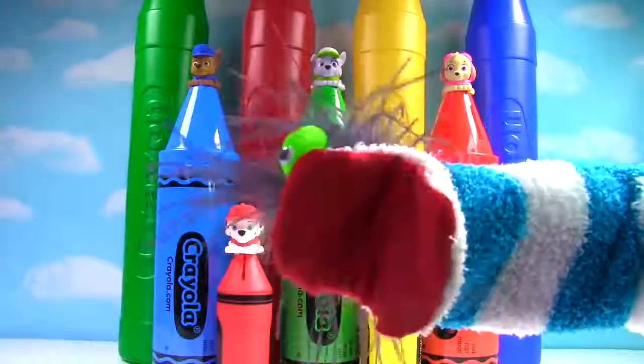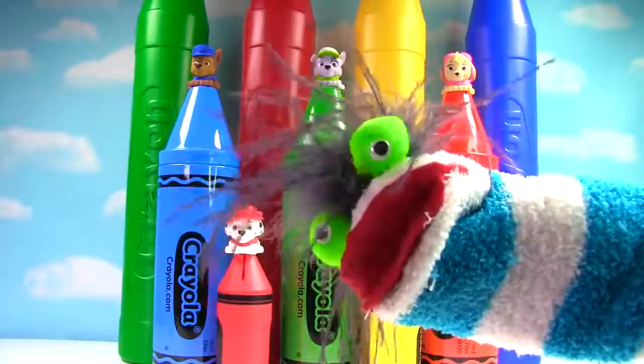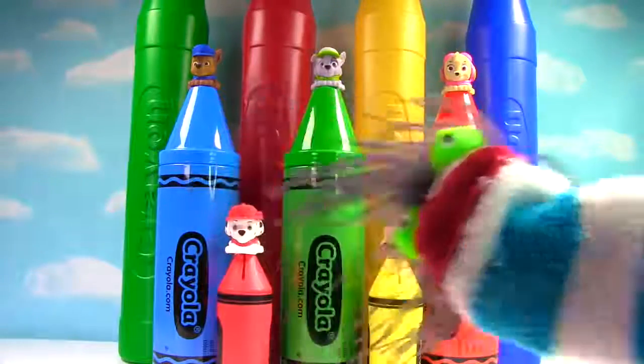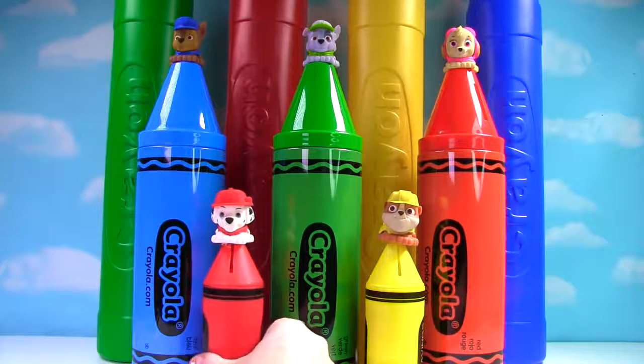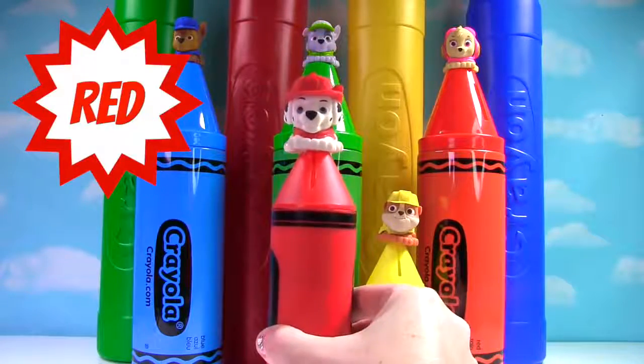Oh, the Paw Patrol and a bunch of crayons! This is going to be awesome sauce! Let's get this crayon party started! Yeah! Hi everyone! Welcome to the channel! Today we're learning colors and we're looking for toy surprises in our crayons! Up first, we have our Marshall crayon. It's red!